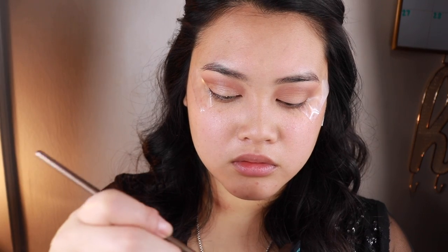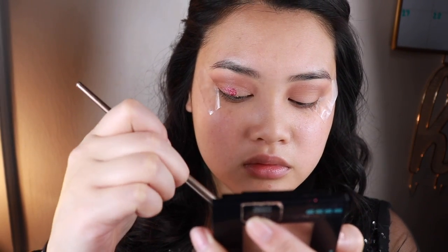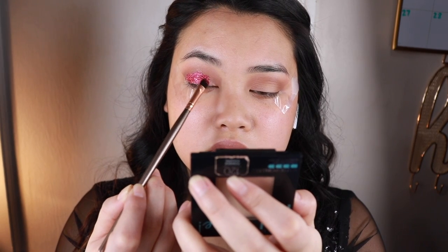After the glue is still wet, I am going to use the red glitter brush to blend it in. I am packing on a lot because this is an extra Valentine's look.